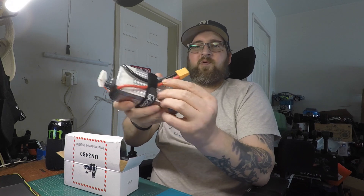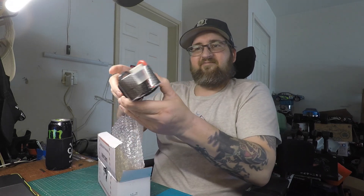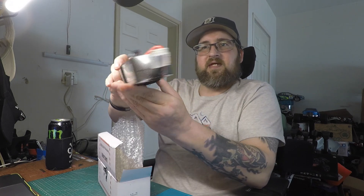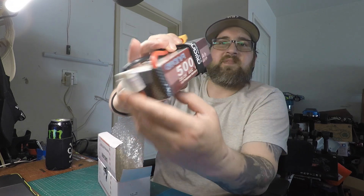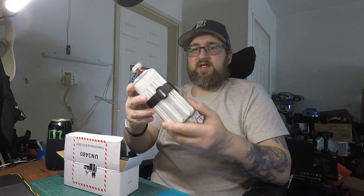Wow, this thing's a brick! It's cool — you can see all the cells. It does come with this cool velcro strap. This one is the XT90, but you can also get it with an EC5. It's got the nice balance lead on it. It is a 5,000 milliamp, 60C, 6S battery.